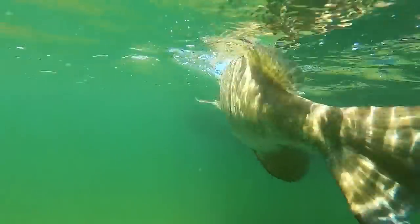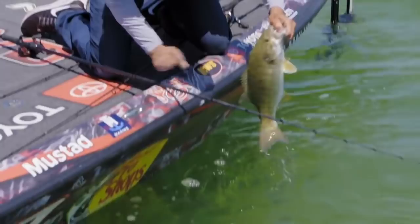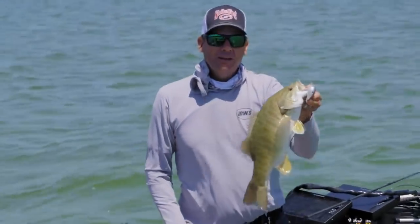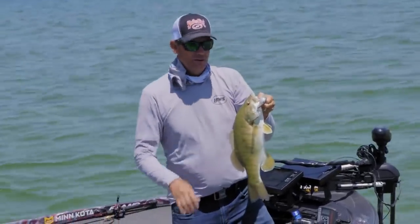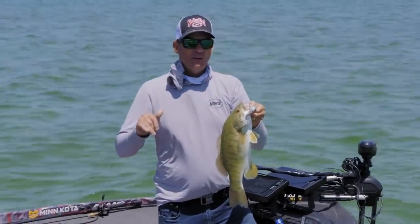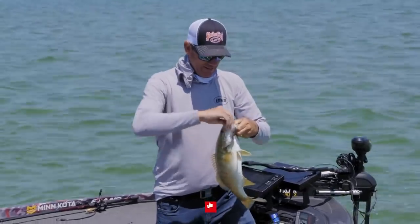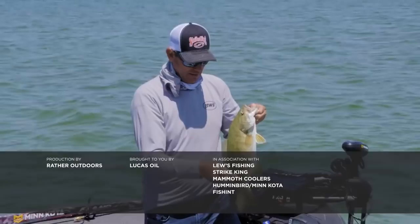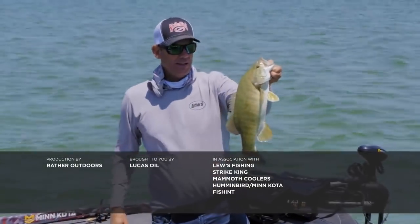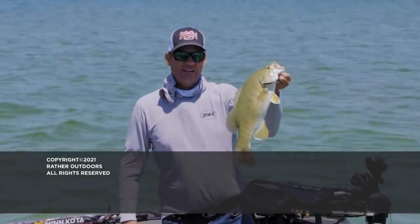That's a good one right there — he caught it face first. That right there is why I love a KVD 1.5. It's just such an efficient bait to cover water. If you're going to fish that shallower depth zone — anywhere from two foot all the way up to six or seven foot — this bait is awesome. Now that we have the new Hard Knock version with that loud knocker in it, these smallmouth just love that noise. So now I'm going to carry a tackle box of both the silent models and the new Hard Knock.